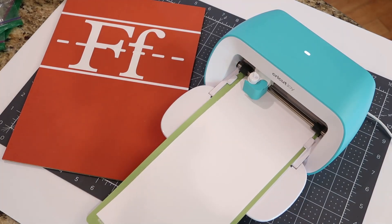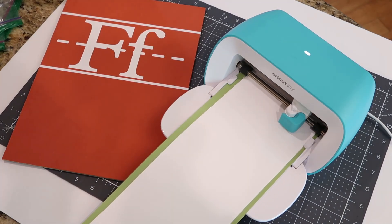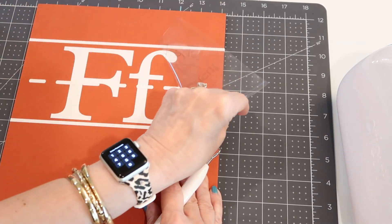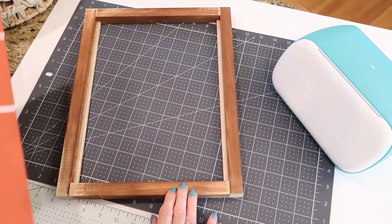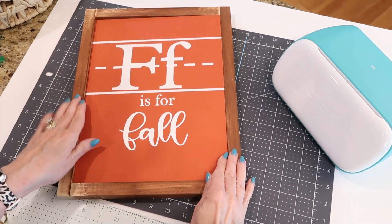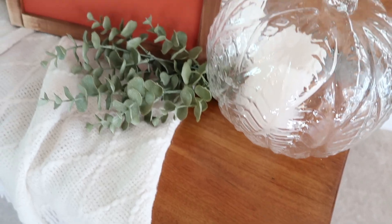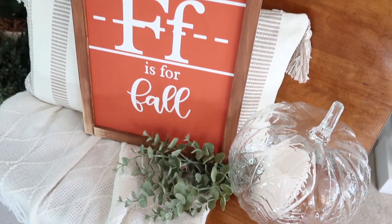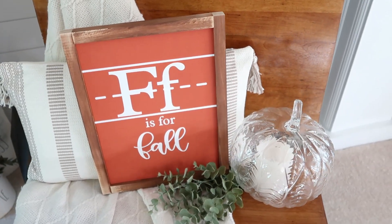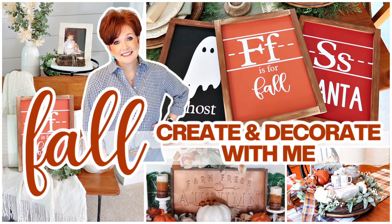Hey everybody, it's Mickey. Today's video is going to be the first in a fall 'Project: Create and Decorate with Me' series. Have you ever been out in the world and seen something you'd love to decorate your house with, but it's way too expensive? In today's video I'm going to show you how easy it is to just make it yourself, with results that are even better than the inspiration. If you are new here, I hope you'll take a minute to subscribe — I put out new videos every week about all things home.